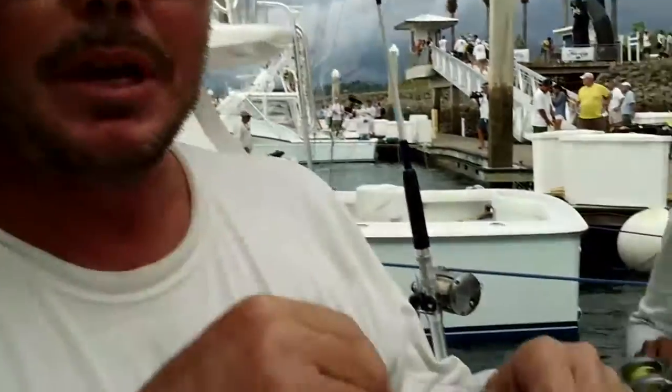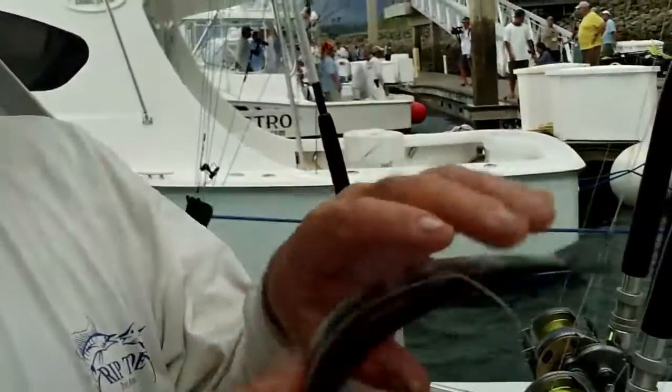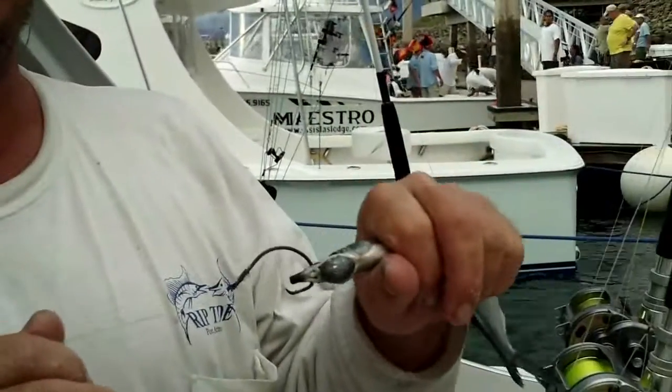What happens most of the time is if you have pressure on there with your thumb, when they do that little flip like this to swallow it, it's going to come right out of their mouth. That's why you pull back just ahead when you miss them.